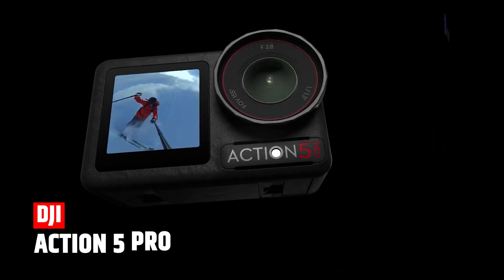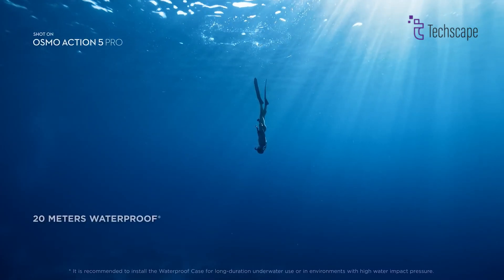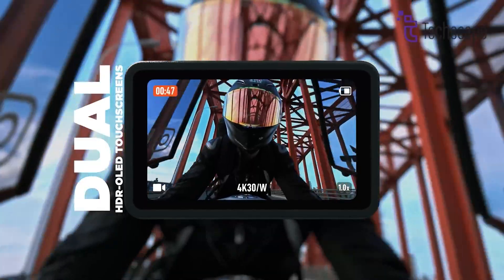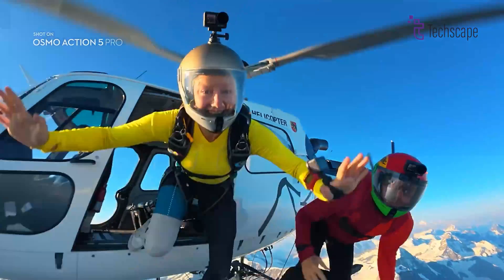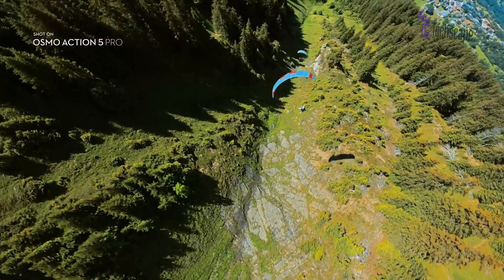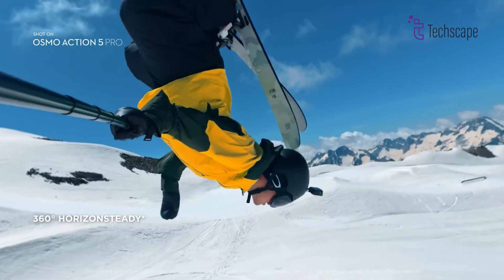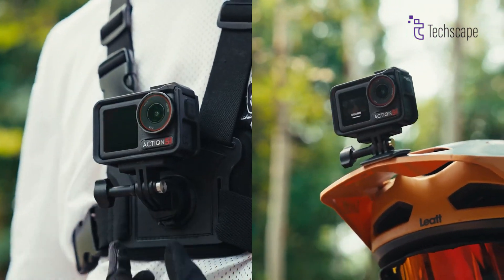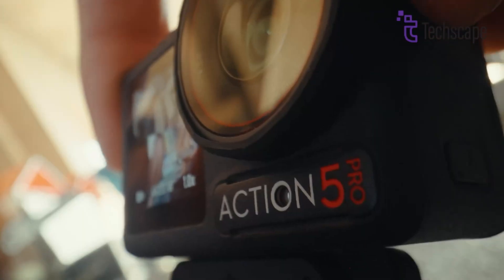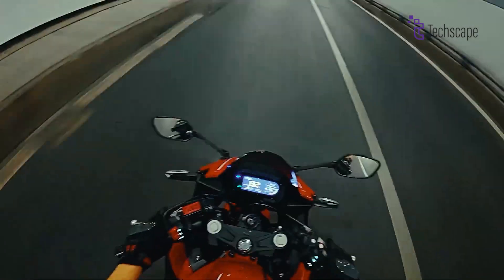The DJI Action 5 Pro is like the Pocket 3's tough cousin. It's waterproof up to 20 meters without a case, which is deeper than most swimming pools. It also has two screens instead of one and can handle more extreme situations, with great features like Rocksteady 3.0 stabilization and Horizon Steady. While the Pocket 4 probably won't be as tough as the Action 5 Pro, it might borrow some of its cool features, like the advanced stabilization technology and improved low-light performance.